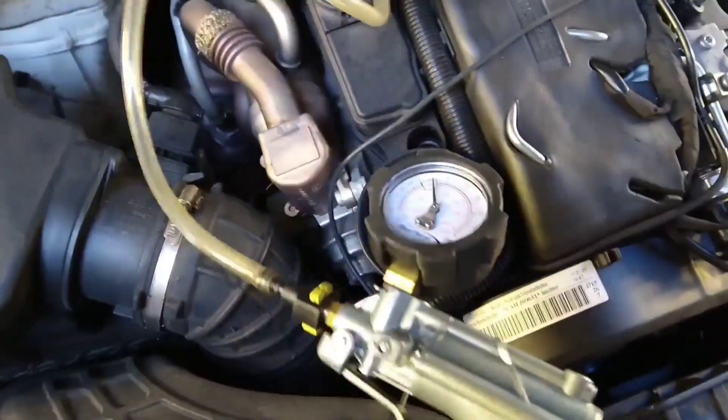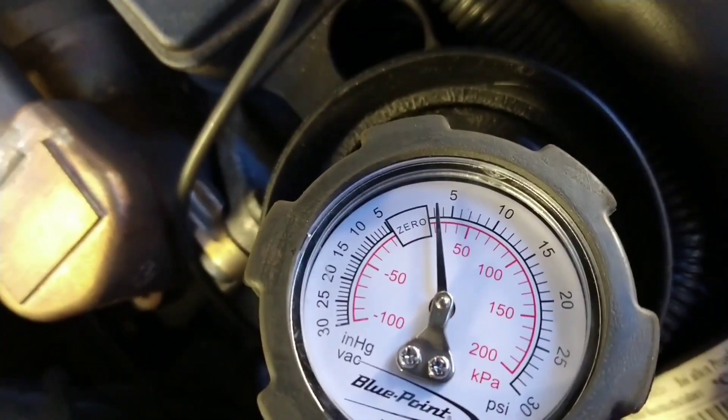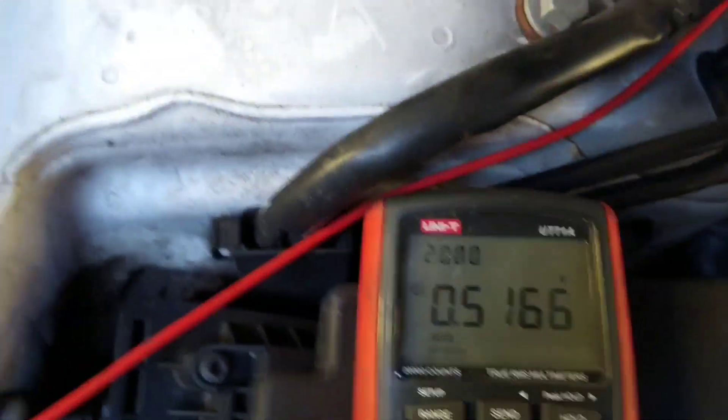Here's the DPF, back probed on the signal wire, applying a little bit of pressure, a couple of PSI, looking for a change on the sensor, and I'm getting it. Before it was stuck at 0.6 volts all the time with the old sensor, so now this one's okay.